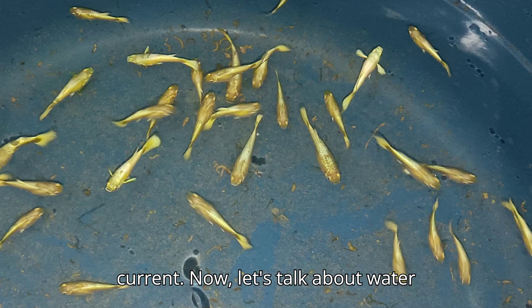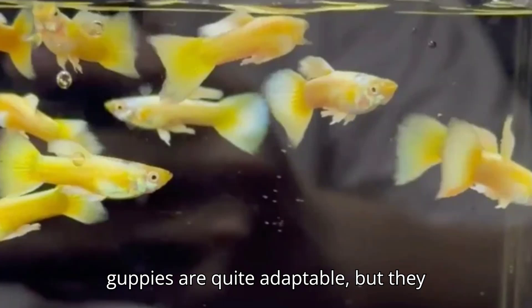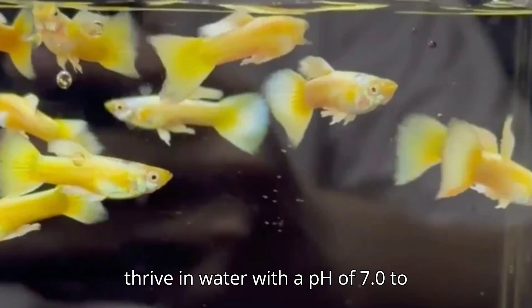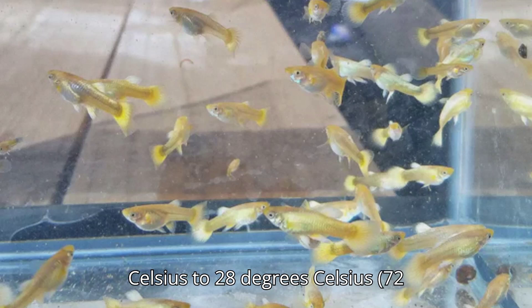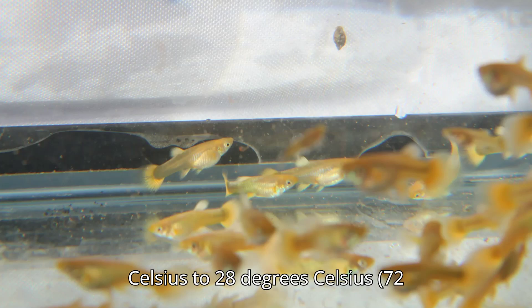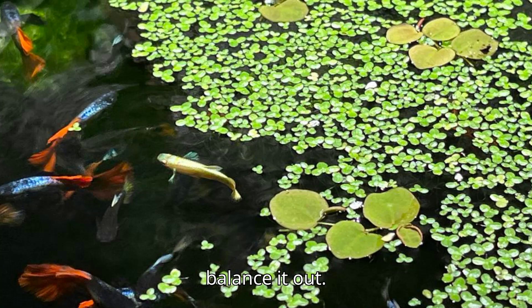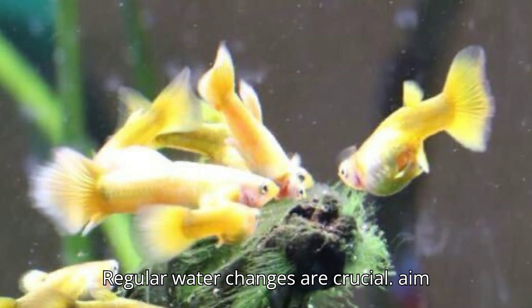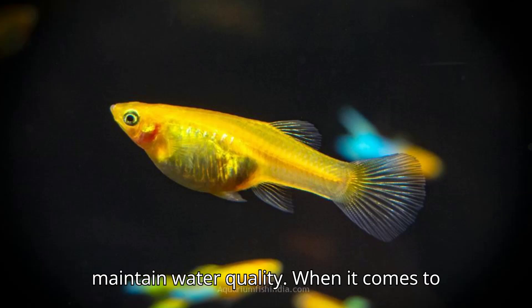Now let's talk about water parameters. Full gold guppies are quite adaptable, but they thrive in water with a pH of 7.0 to 8.0 and a temperature between 22 to 28 degrees Celsius, or 72 to 82 degrees Fahrenheit. They prefer slightly harder water, so if your tap water is soft, you might need to add some minerals to balance it out. Regular water changes are crucial — aim for about 25% to 30% weekly to maintain water quality.